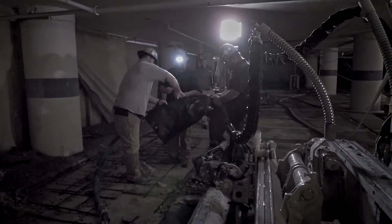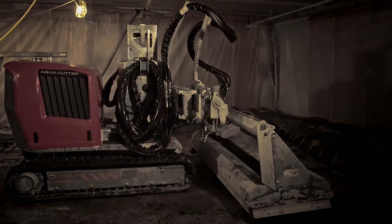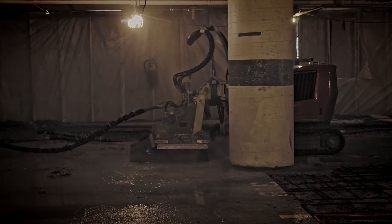Right now with the hydro demolition, we're looking at six to eight people on a regular basis. Significantly less cars and traffic — it's been great. In the end, SSRG is here to extend the lifespan of your structure. Hydro demolition allows us to turn a project over to our clients cleaner, quieter, and quicker. What's not to love?